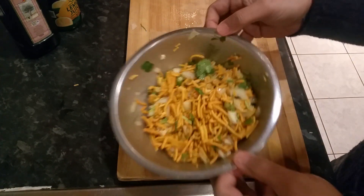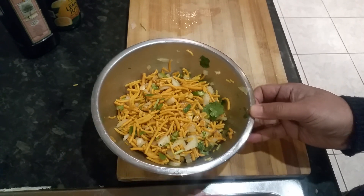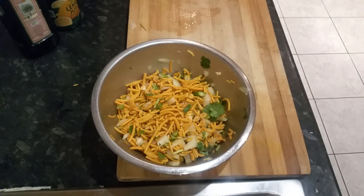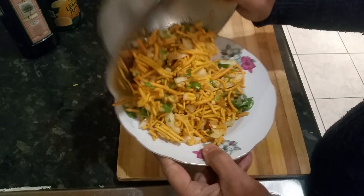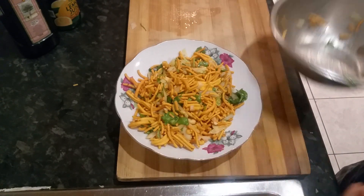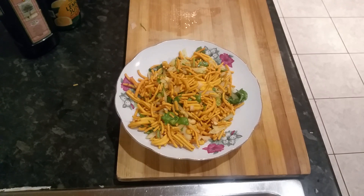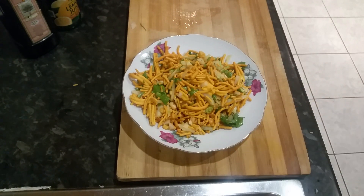There we go, that's all done. Simple as one, two, three, as you can see. Whenever you have friends over and want to impress them, just serve them this — they will love it. A traditional Bombay mix.